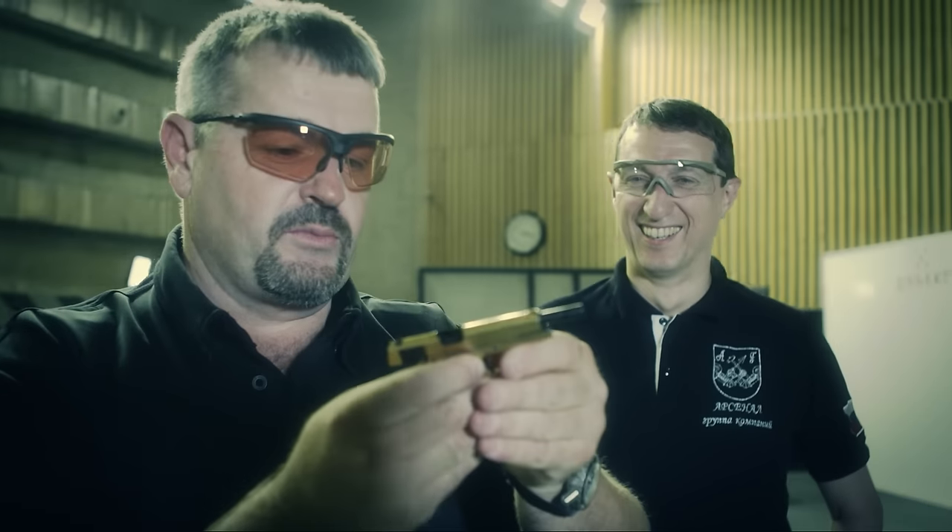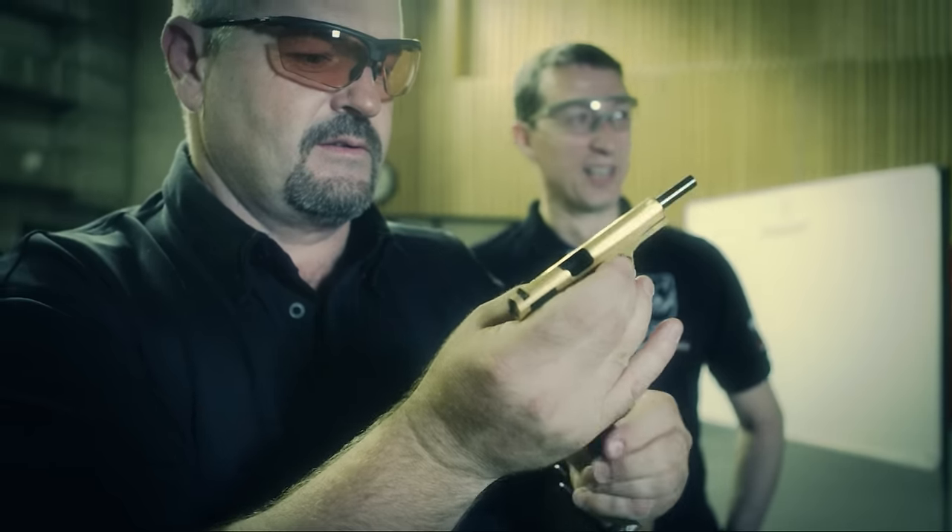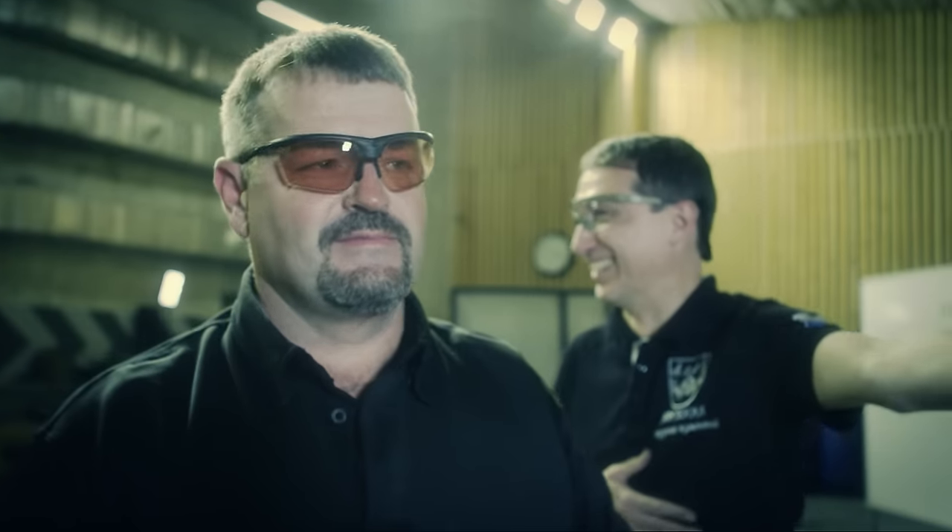I'm ready for a reload, Demetri. Look at the group. I would have bet money against that — that the 1911 would work that well. It was very impressive. That was very, very cool.